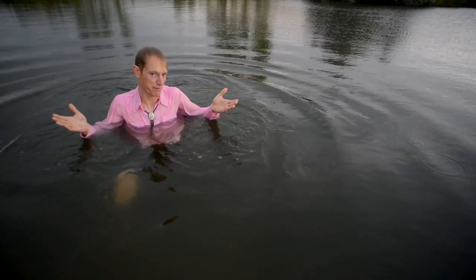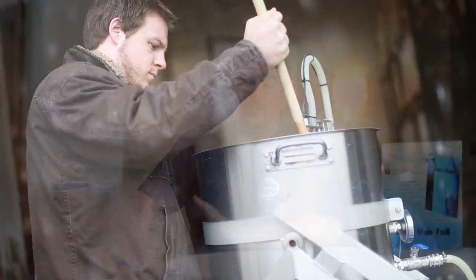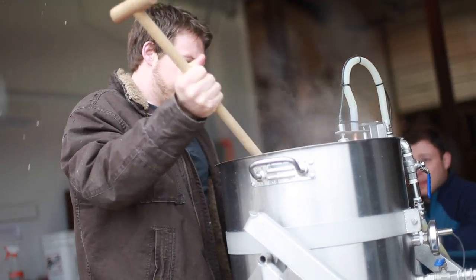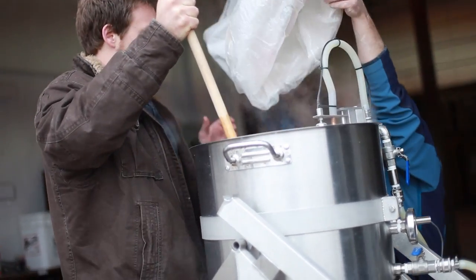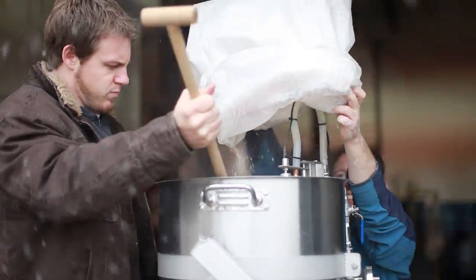I'm convinced. What do I need to know about how water affects the brewing process? The pH. What you're really trying to control with your brewing water is beer pH, and that translates to the mash pH, the wort pH, and the final beer pH.